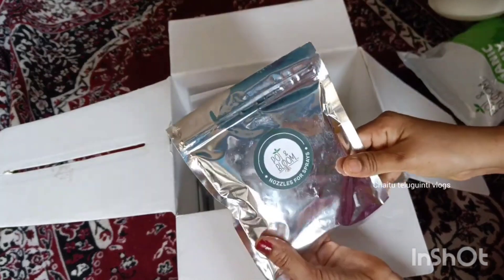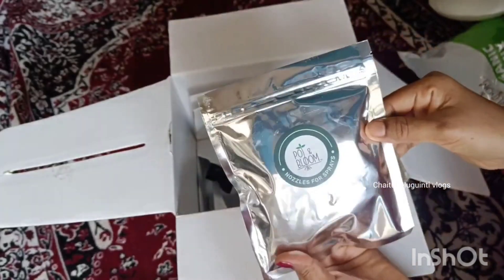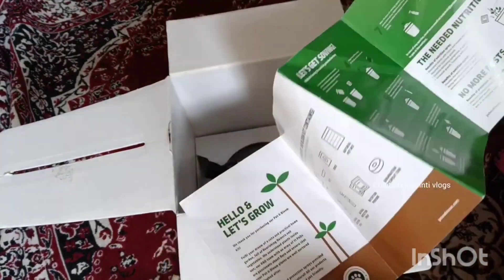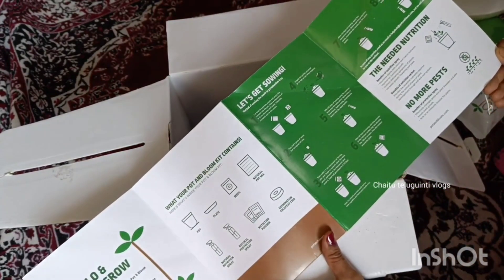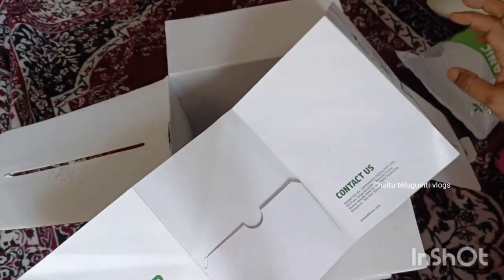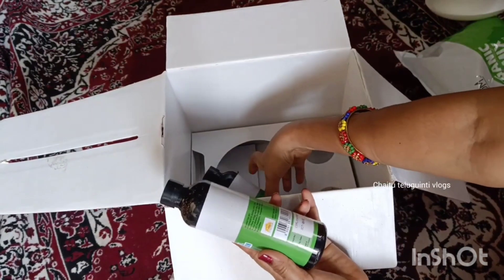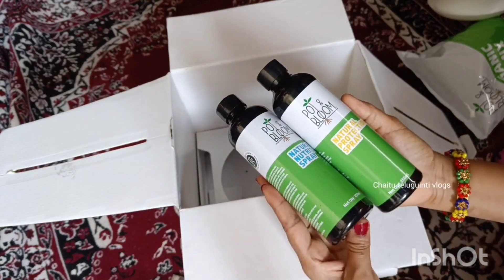We will spray the cocopy. We will spray the natural nutrition spray and the natural protection spray. We will spray the natural water for the first spray. We will spray the natural deterrent to make a leaf. We will spray it in our next video.